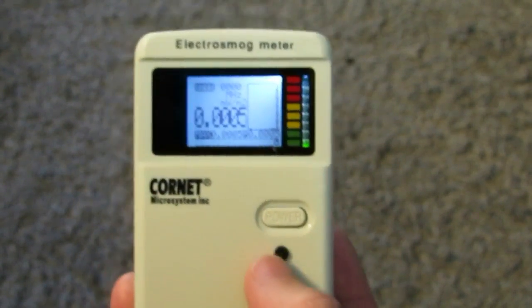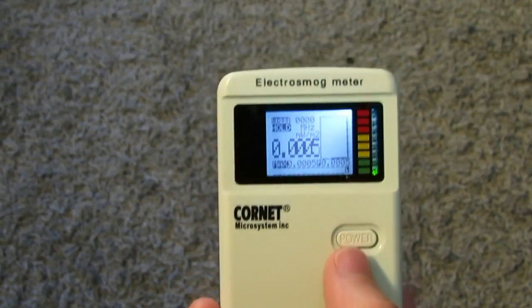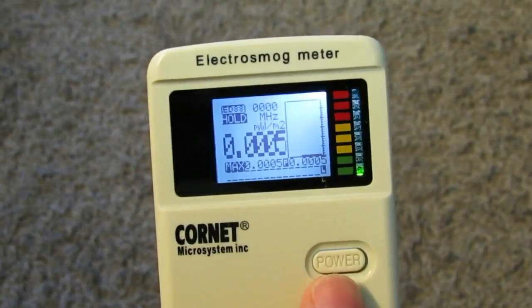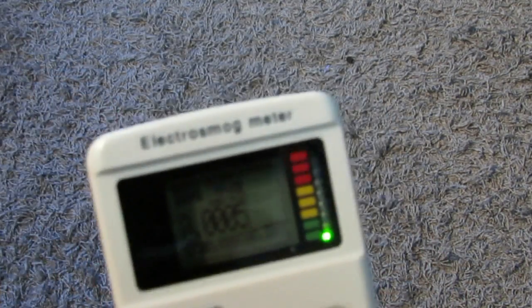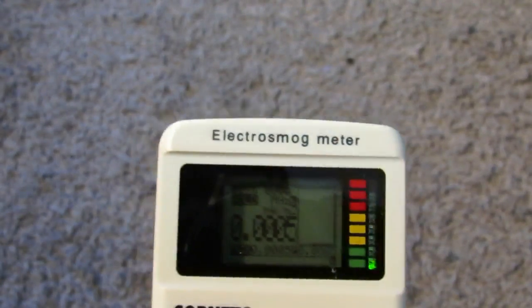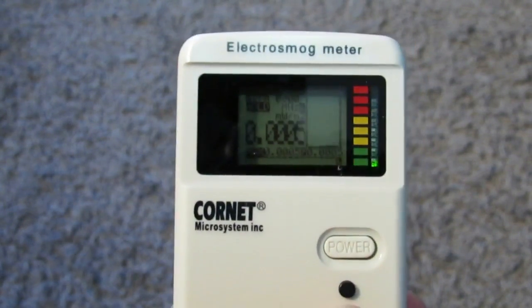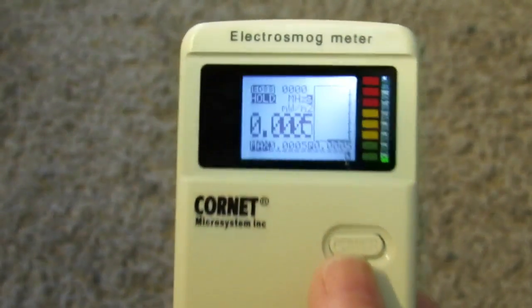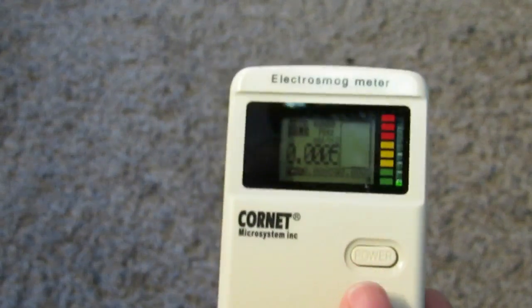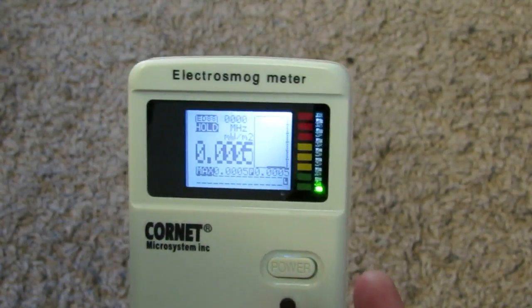You can turn the backlight and audio feedback on and off by pressing the hold button and then toggling with the mode button. The first press turns the light on; the next press turns the light off and enables the audio feedback. Another press turns on both light and sound — you can see the 'S' indicator. Another press turns off both light and sound, which is the most battery-saving mode. I like to work with the backlight on but no sound.